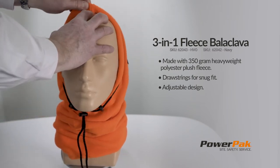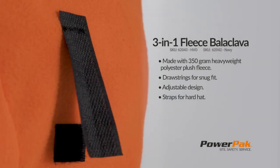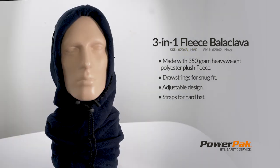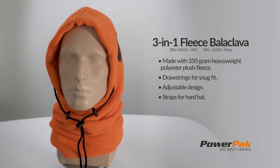It can be worn by itself or under a hard hat. It has clips for attaching to the hard hat and is available in high-vis orange or navy blue. This product is perfect for working in cold weather conditions.